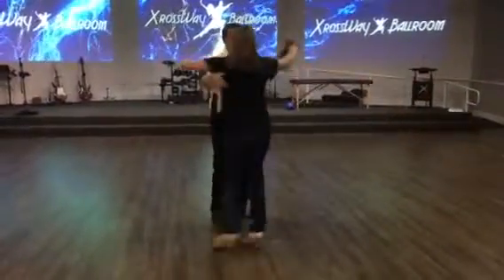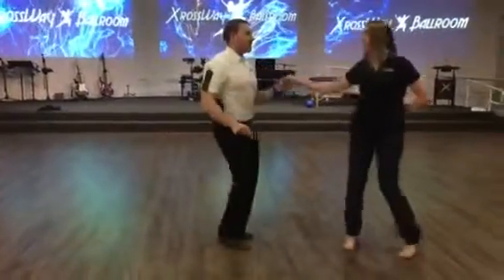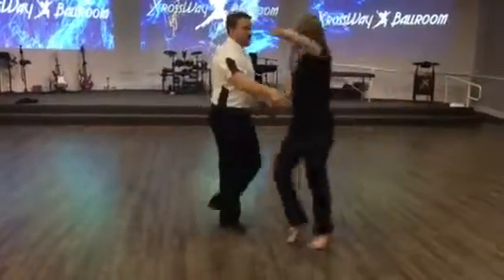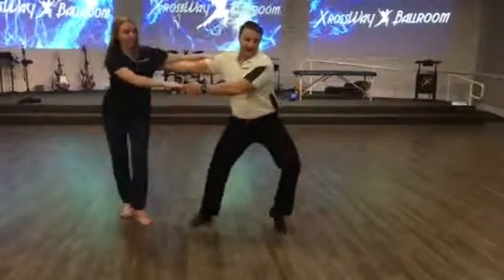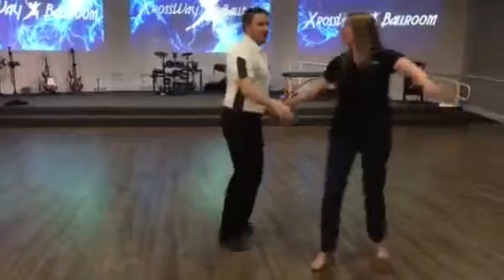So we rock forward on the front of our foot — watch one more time. Opposition, and 1, 2, 3. One more time for you: opposition, rock, and 1, 2, 3. Then it ends just like that left rotating base.